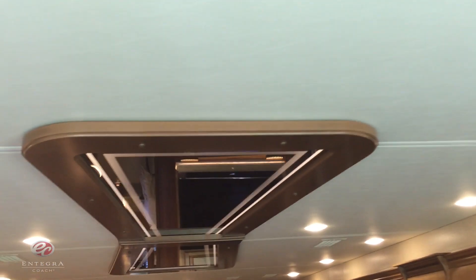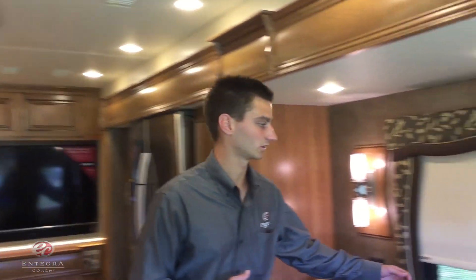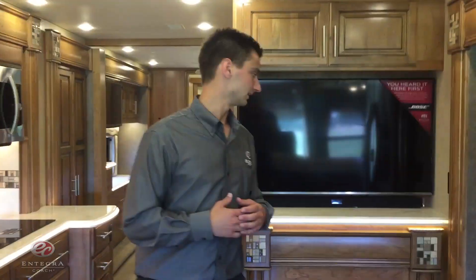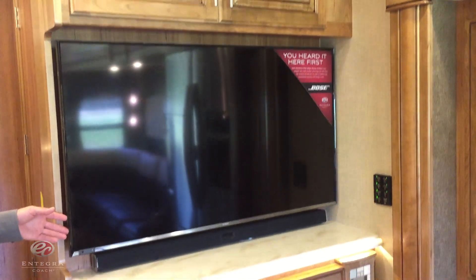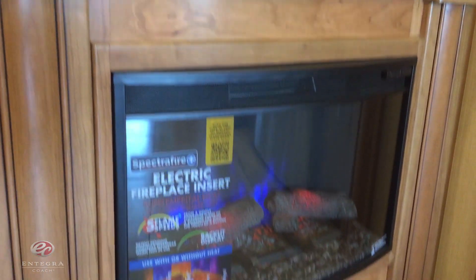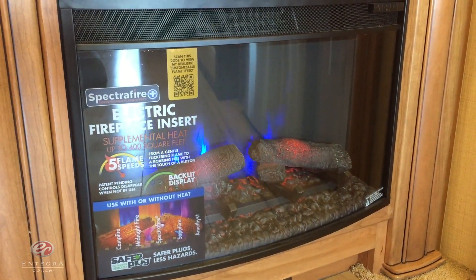Moving back into the living area, you're going to notice a new redesigned decorative ceiling feature. On the side, we're also going to notice that we have MCD Solar Day and Blackout Nightshades. Continuing in the living area, we have a Samsung LED TV, and right below we've added a Samsung sound bar that's perfectly tuned for this TV, giving you a great home entertainment system. And then finally, right below, we've added the new LED lit fireplace with multi-flame technology.